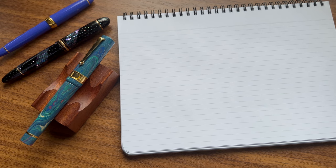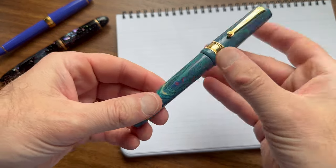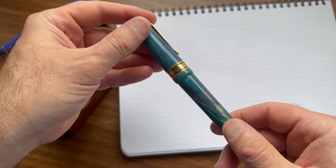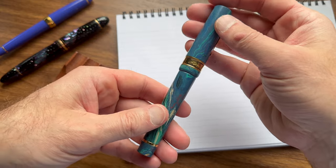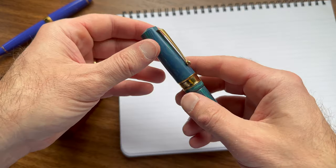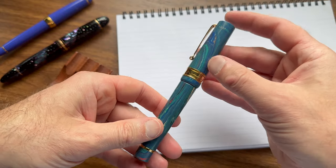This particular video is a companion to a review I did of this pen, which is the Santini Libra. It's an ebonite pen made by Santini Italia, an Italian pen company that makes all of their pens in-house in their workshop.